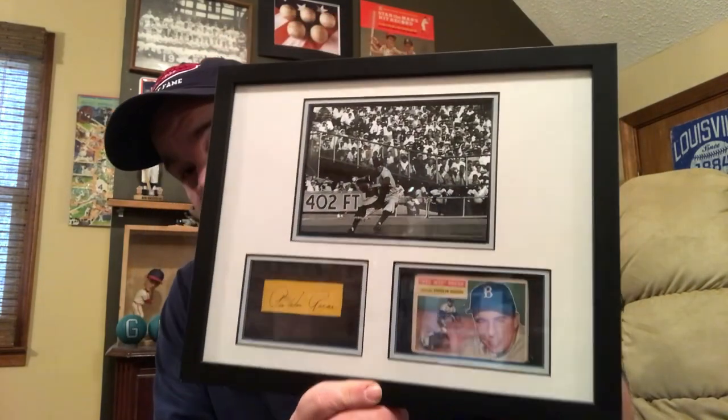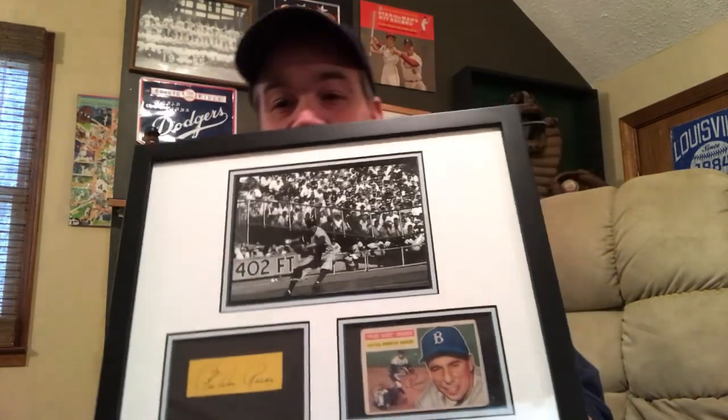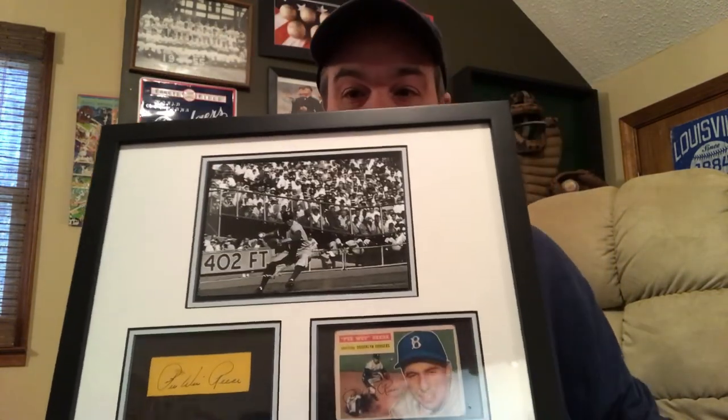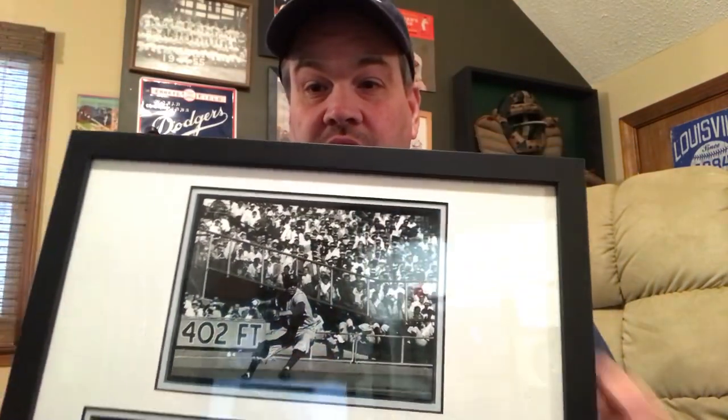So I wanted to show this off — one of my favorite displays. It's not very large, but it doesn't have to be. I think this display tells the story of Pee Wee Reese. You can see the autograph, and in the card itself you can see he's the shortstop, his name, and another great action picture of him jumping over. And then there's the actual photograph of him playing in the World Series.